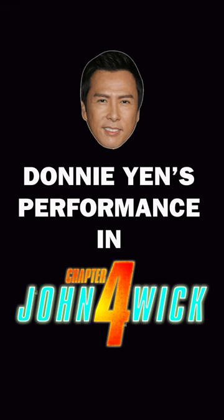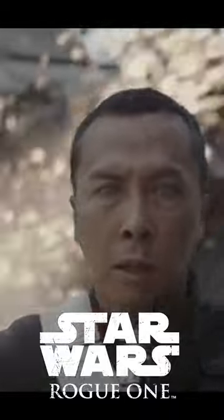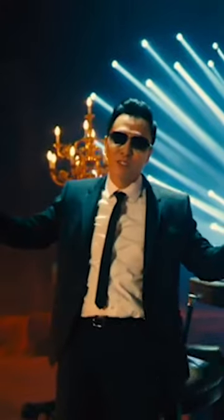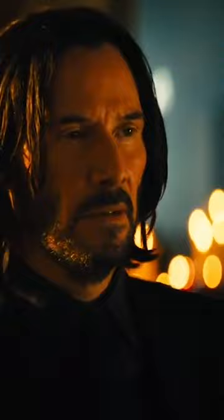Donnie Yen is so fun to watch in this thing. He's blind again, and the way they use that — the visual texture of the way they use his way of finding his way around — like showing the tip of his cane, and he'll be running it along the wall and you're following it.